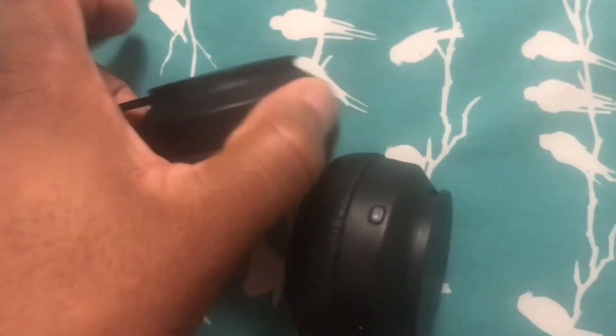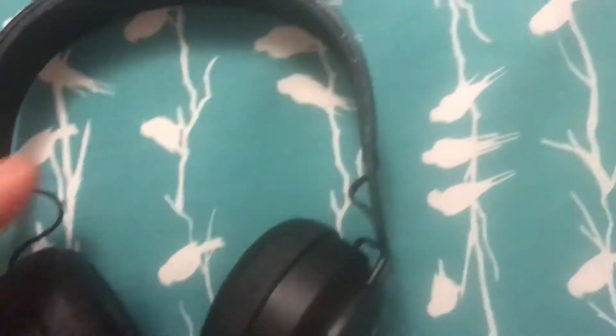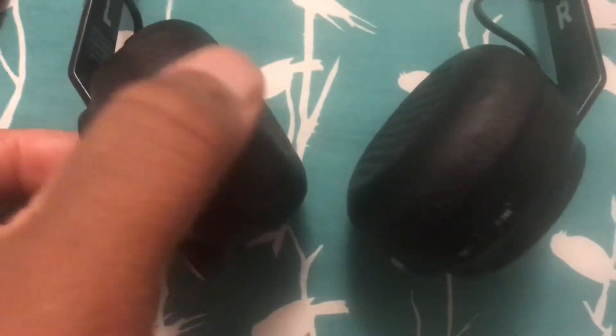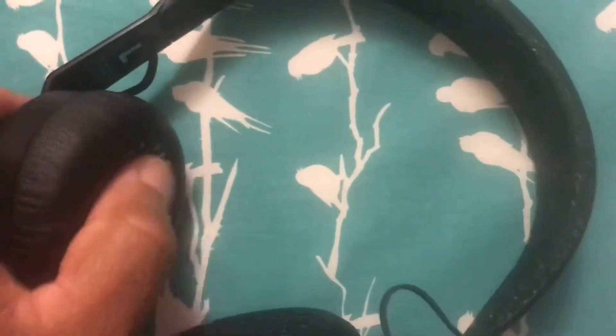These move up and down. Pretty basic, easy to use. They're thicker than I anticipated — that could mean the drivers are a pretty decent size in there, or it just could mean it has really good padding, or a combination of both.